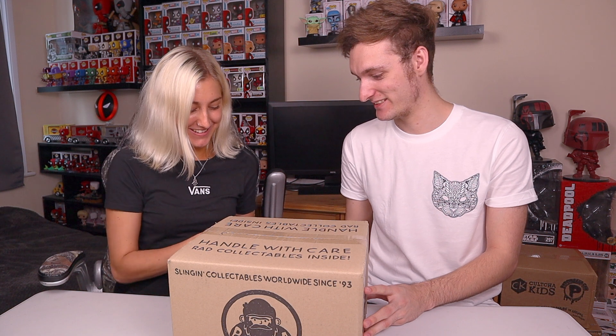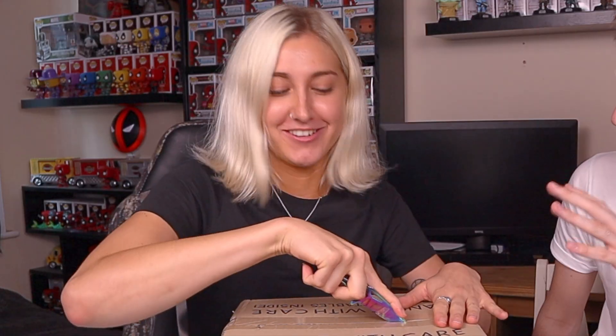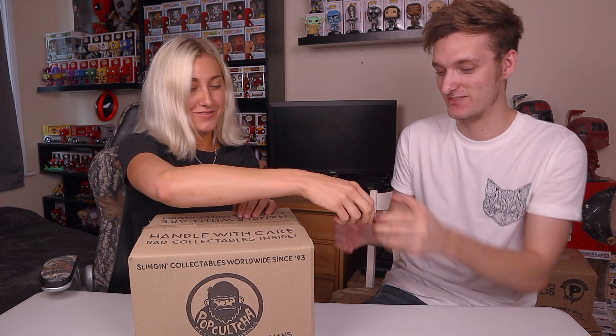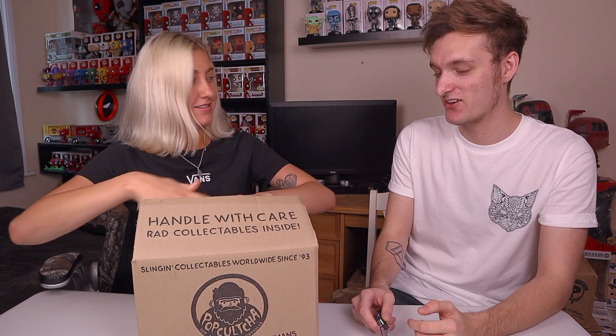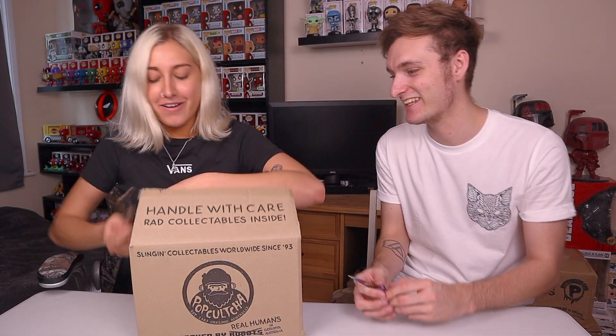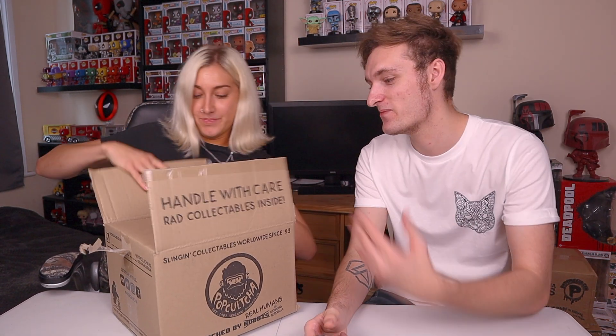Jasmine uses the fancy knife but struggles with it. Jacob guides her: open it and put the box - you're not allowed to look in. Actually, you can look now because there is another box inside it. Jacob mentions he always makes that mistake of opening the outer box only to find another one inside. They work through opening the inner box too.